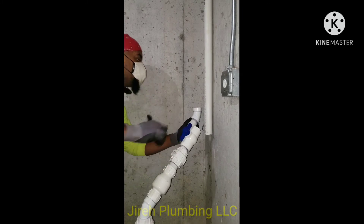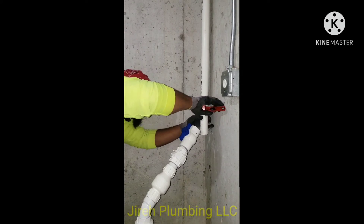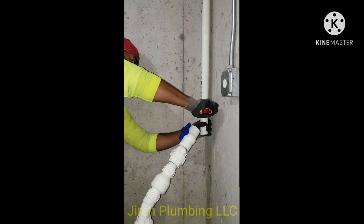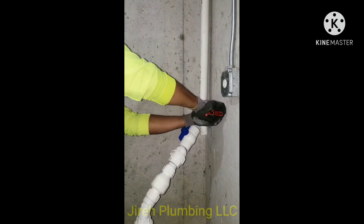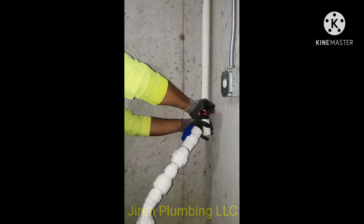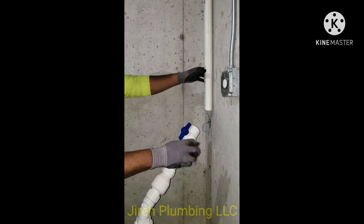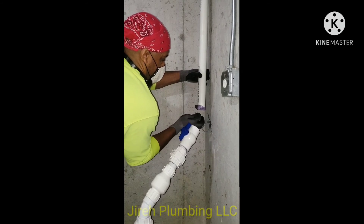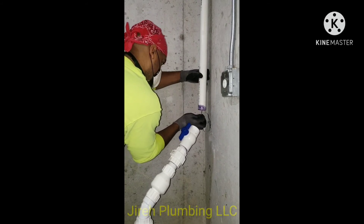I'm using these Superior PVC cutters I got from Menards, and I'd really be interested to know what you guys use to cut PVC, especially in cold environments. This is my first time using them on DWV pipe — most of the time we use tubing cutters and work with cast iron and copper pipe. Let me know in the comments what brand you'd recommend.